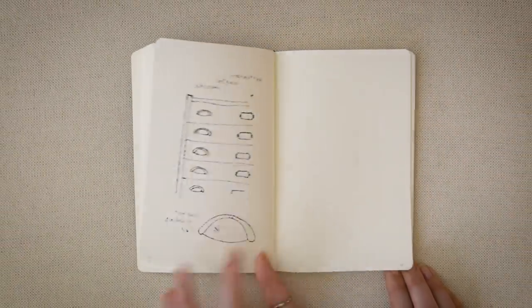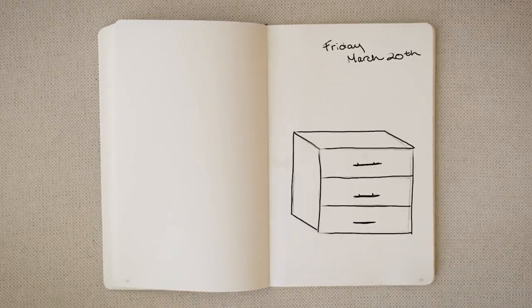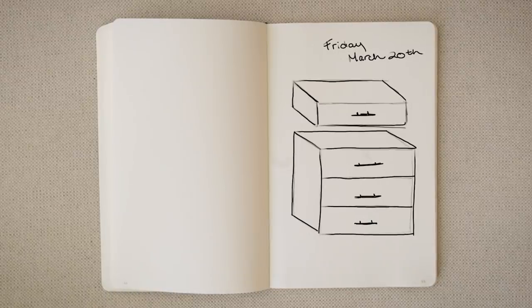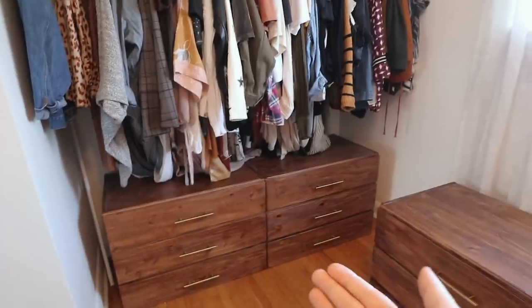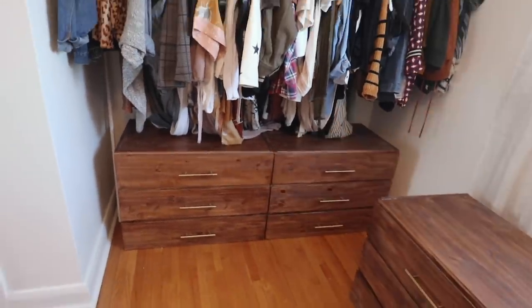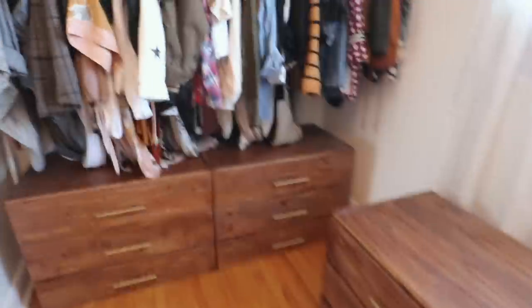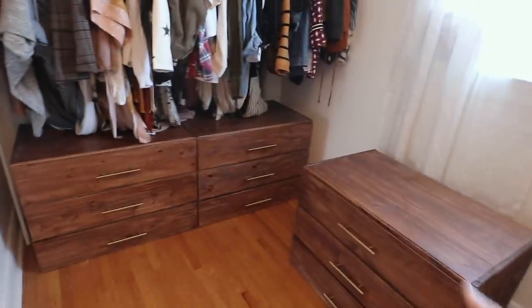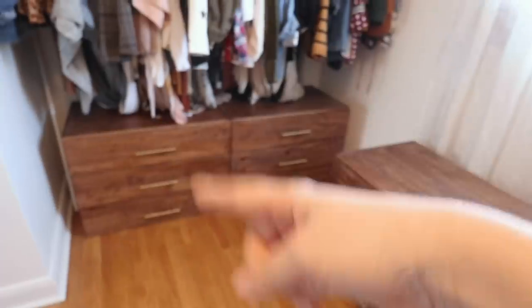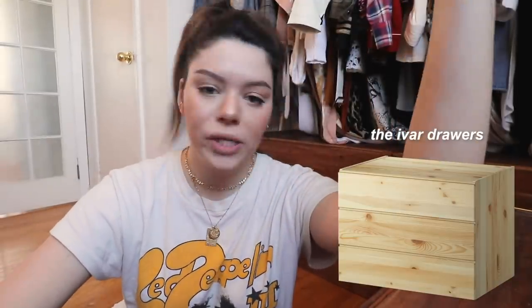This DIY I am lovingly calling the Frankendrawers. The plan is to take apart, disassemble, and cut up an existing drawer unit and use the drawers separately on other drawer units. So I've got two drawer units that fit perfectly under this clothing rack — chef's kiss. But I've got a third one which does not fit so well under there, and there's some extra space. What I'd love to do is take this third unit, cut it up, and add one drawer on top of each of the other two — so we're effectively creating drawers that have four each instead of three. You with me?